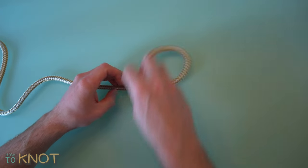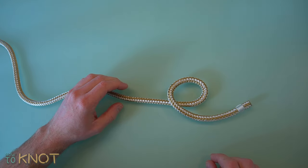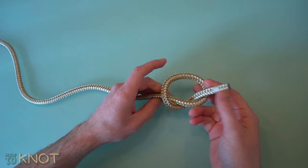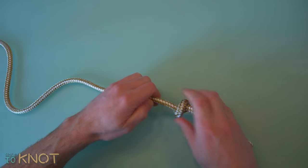Taking the working end of the rope, form a loop. Feed that working end through the loop. Then tighten and dress the knot accordingly, pulling it tighter on itself.